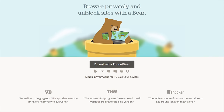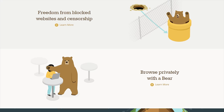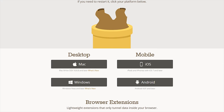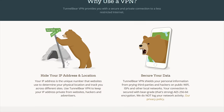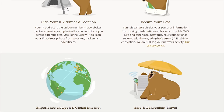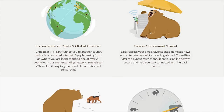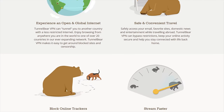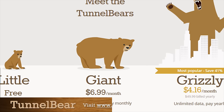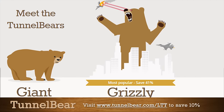TunnelBear is the easy-to-use VPN app for mobile and desktop that lets you tunnel to up to 20 different countries, allowing you to browse the internet as if you're in one of those selected countries. They have apps for iOS, Android, PC, and Mac, and they also have a Chrome extension. You just pick a country in the app, turn TunnelBear on, and your connection gets encrypted with AES 256-bit encryption and your public IP address gets switched so you show up as if you're in that country. TunnelBear handles all the mess in the background and gives you 500 megabytes of data for free to try it out — no credit card required. If you want to upgrade to an unlimited data plan, you can save 10% by going to TunnelBear.com slash LTT.